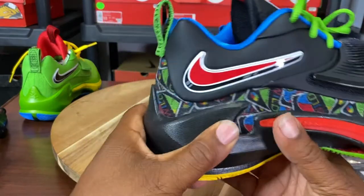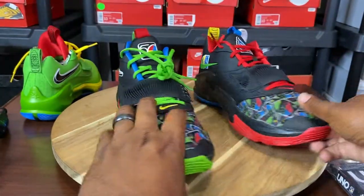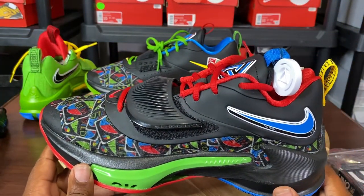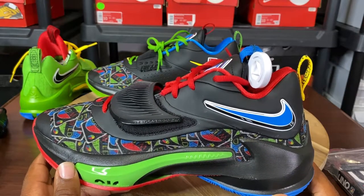A lot of details on these shoes. Right shoe: right-facing red swoosh, outlined in black. Left shoe: inverted-face swoosh in blue, outlined in black and white. Dope, dope, dope.